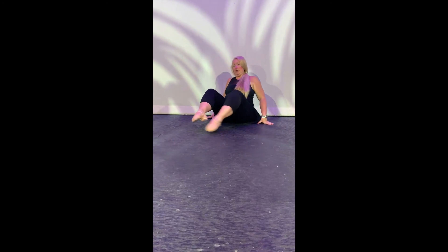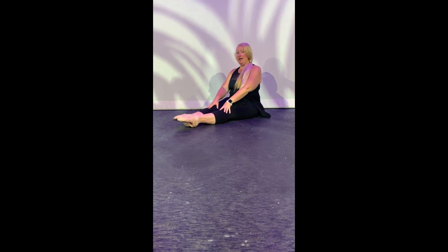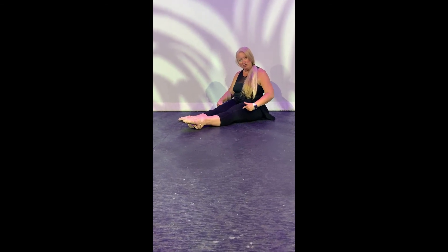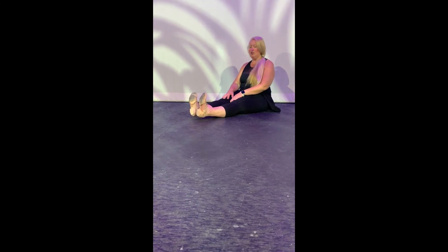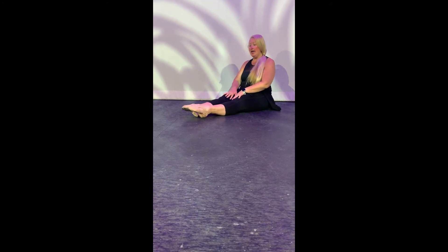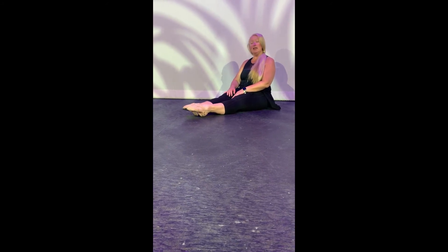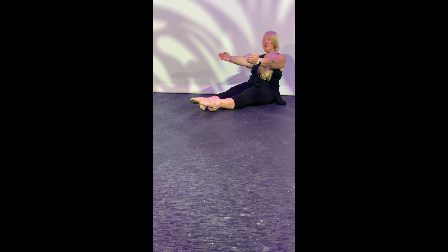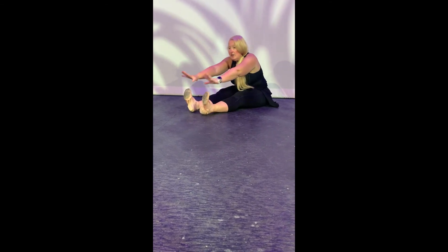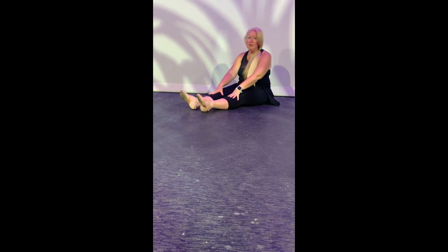The next stretch we like to do on the floor is called a pike stretch. You sit up straight and tall on your body and make your legs long. You want to squeeze your muscles right here — make them nice and tight. Flex your toes. That should feel really good behind your knees. And point your toes. Flex and point. And we'll also do exercises where we lean back and reach out, grabbing your toes and stretching your head forward. That's called the pike stretch.